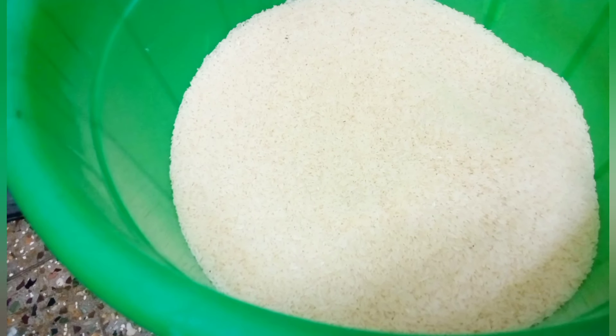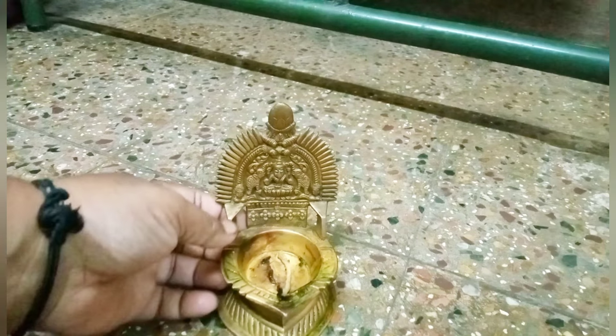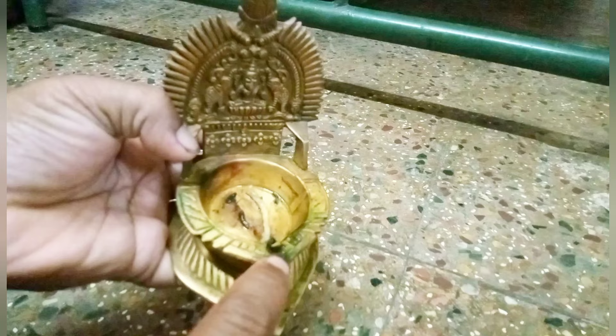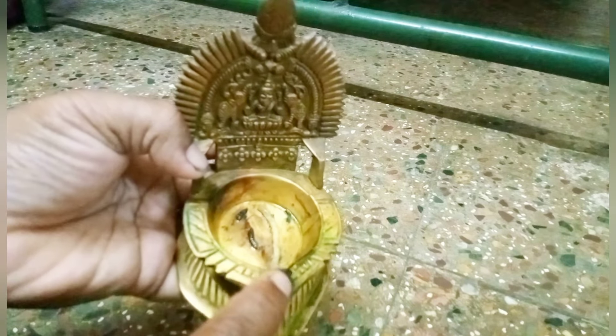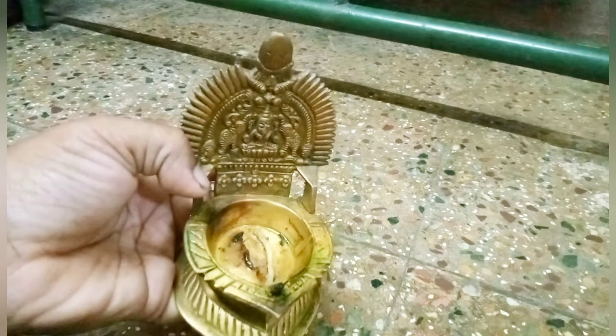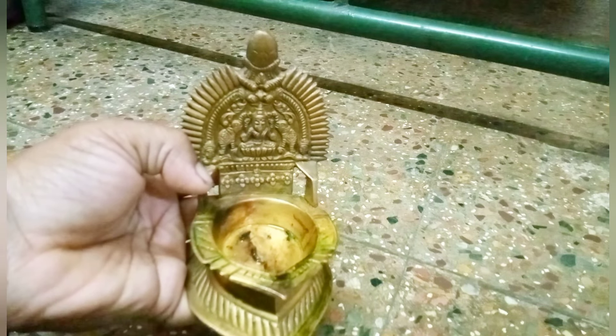Now let's take a look at the next tip. You can use a little bit of a knife in the middle. You can cook this before using this method.